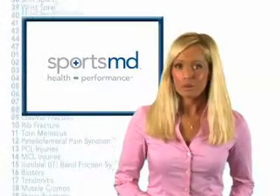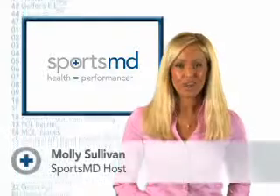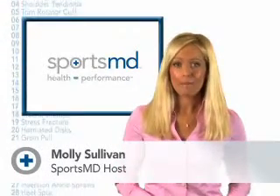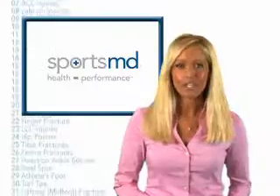Keep these tips in mind when you prepare for sports and want to stay strong and healthy. I'm Molly Sullivan with SportsMD.com. Remember, at SportsMD, health equals performance.